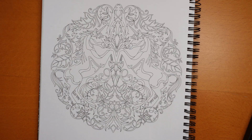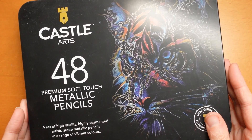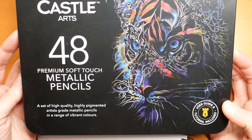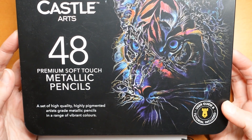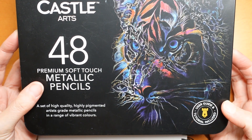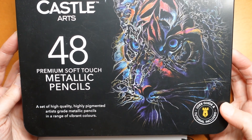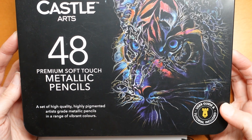Hi everyone, happy Monday! We have a unicorn picture today from Enchanted Forest - the planner from Johanna Basford. I grabbed the Castle Arts 48 metallic pencils for this one. I've actually done a comparison swatch chart with these and another set of pencils, so you can sort of match colors if you want to.